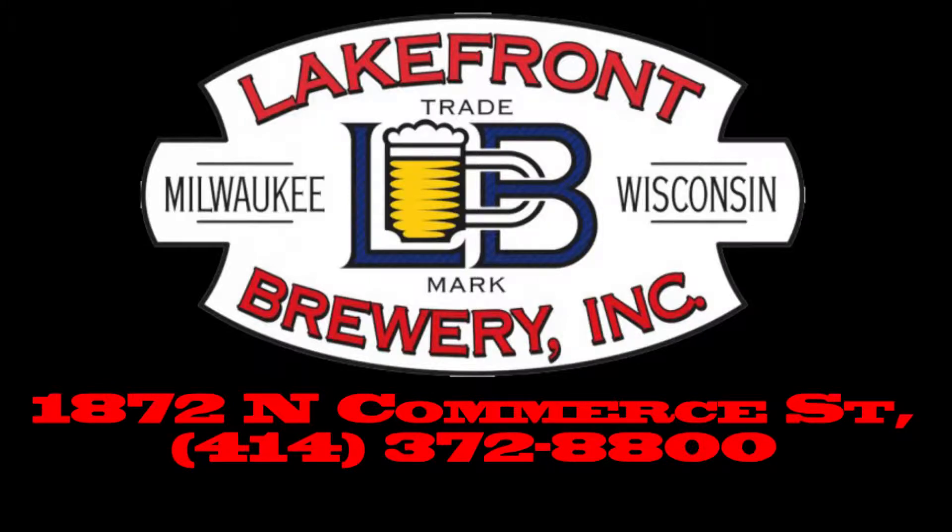Hey everybody, Ryan here again at Blackshirt Beer Review. We're at Lakefront Brewing Company in Milwaukee. We're getting yelled at to start the brew tour, so let's go!